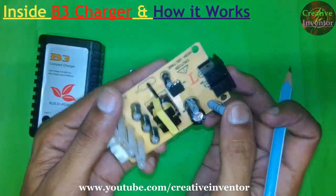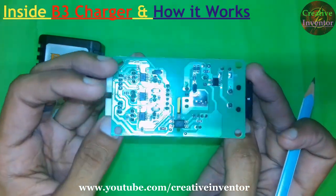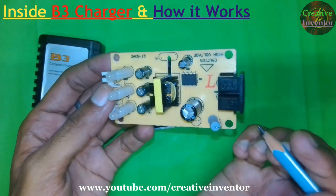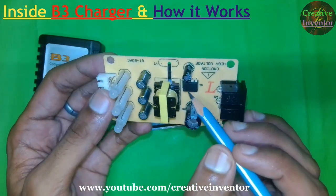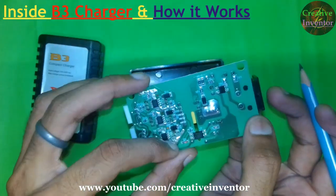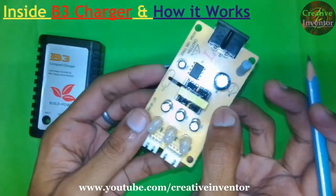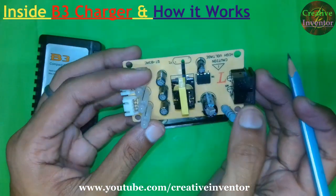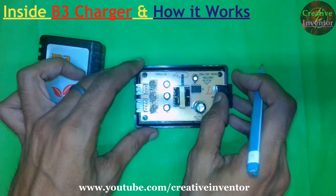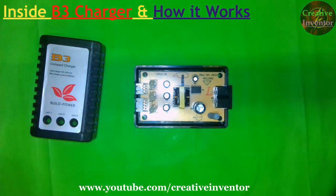This charger is good at this price, but when it gets blown up you can't repair it anymore because the IC has no number printed on it. So I will try to make this with my own circuit — stay tuned with my channel, and thanks for watching. Please subscribe to our channel for upcoming videos.